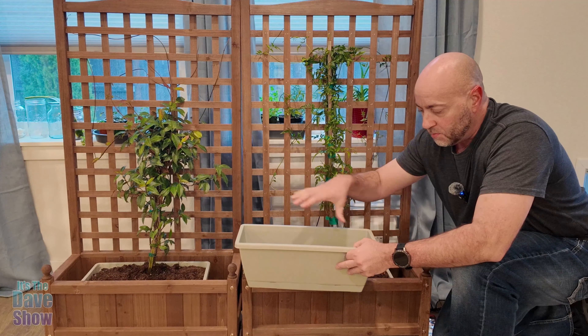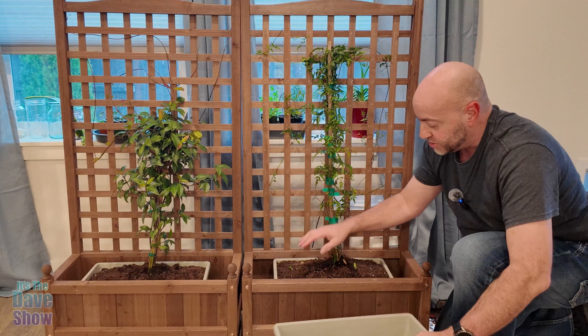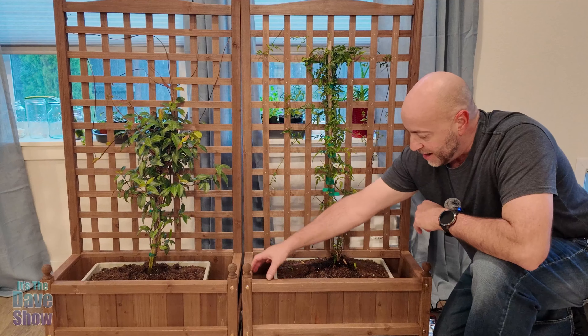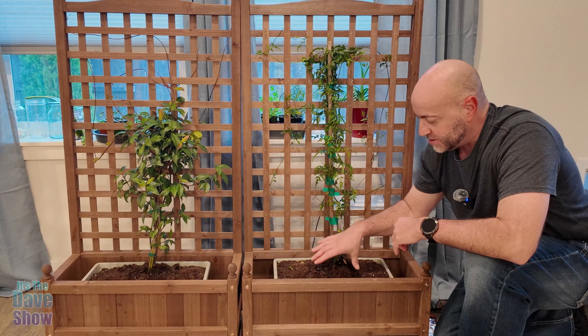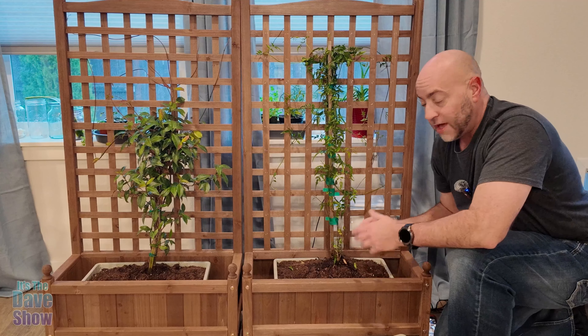Now this is good to keep plants kind of separated. We have several different planter boxes. Right now we're actually using them inside this planter box here. So instead of putting the dirt and everything in here, we have it all set up in this own little plastic planter box, so we can take it out if we need to a lot easier.